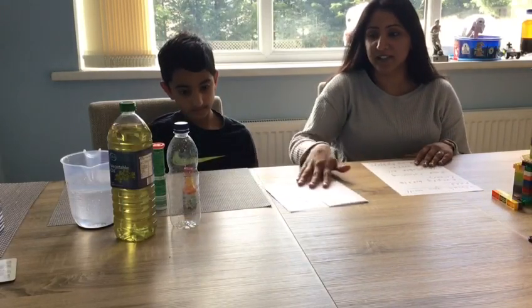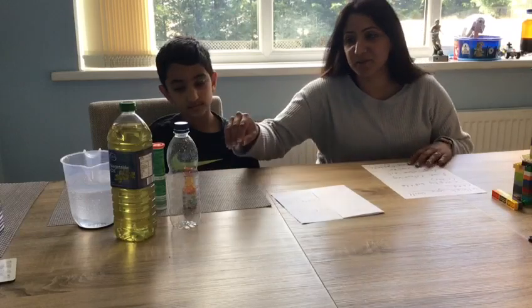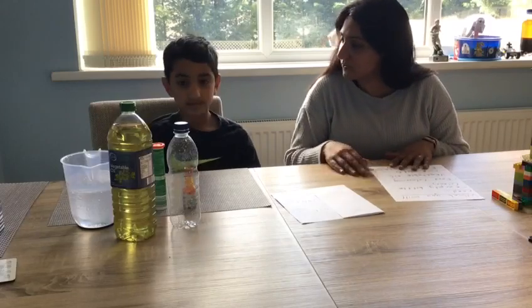I would suggest when you get started that you should have some sort of table mat because it can get a little bit messy. Myself and Cameron have done this once before and we had a great time but it was a little bit messy. So what do we need to do first?